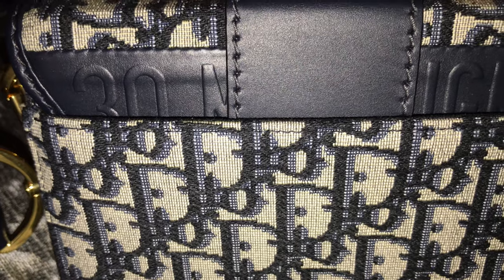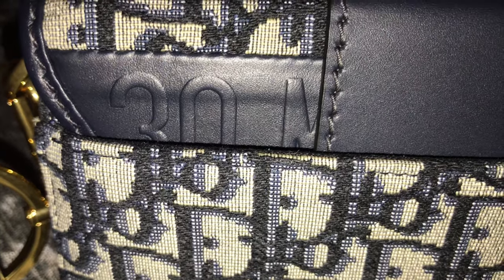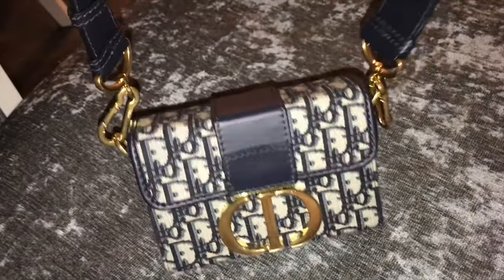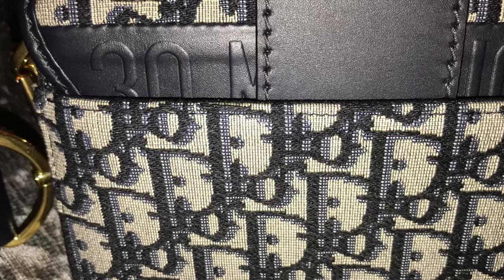And you can see they have '30 Montaigne' embossed back here, which is really cute. This is one of my favorite bags from Dior. I know it's one of their newer ones, but it's just very lovely and very stylish. It's not just a simple bag — they use a lot of classic colors, with the gold and the navy blue and the Dior print.